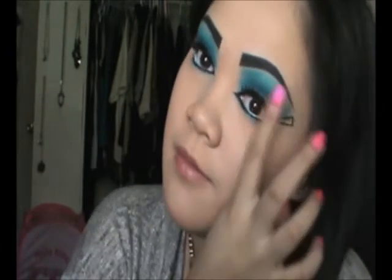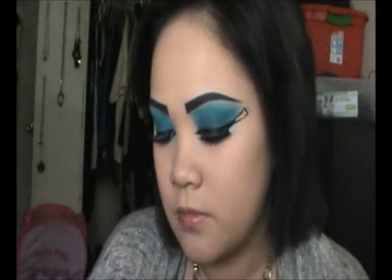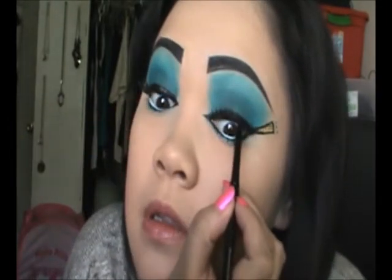Alright guys, I have my lashes on. If you have any regular pencil eyeliner, I'm going to be using the Ulta Automatic Eyeliner in black and I'm just going to put that on the bottom here.